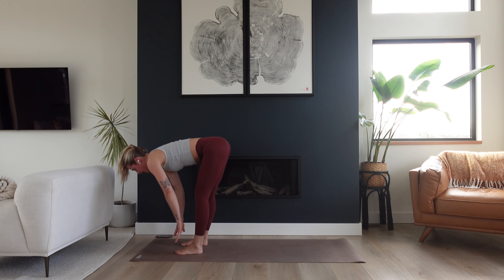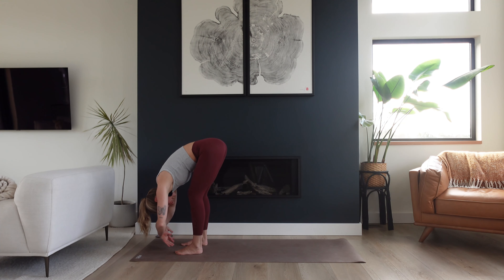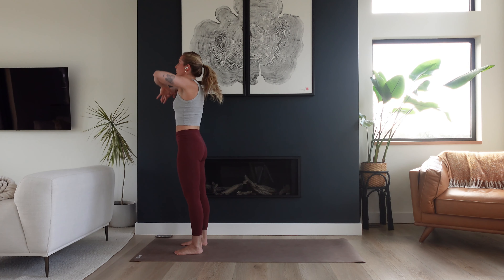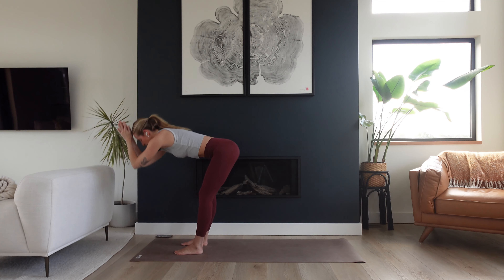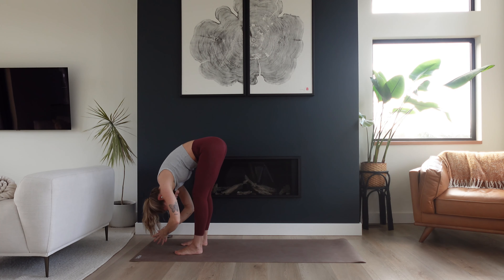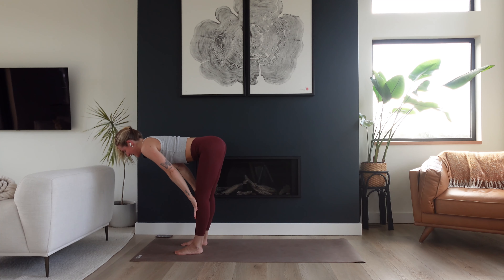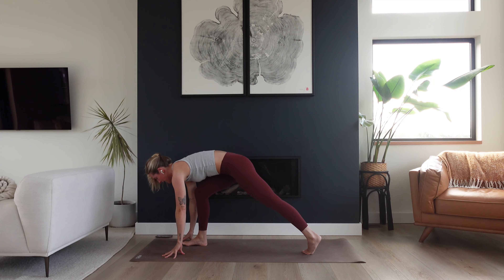Inhale for a halfway lift — hands come to your shins, reach the crown of your head forward, a lot of length in your spine. Exhale, fold, melt it all down. Inhale to rise all the way up — stand up, reach up, gaze goes up. Exhale, hinge from the hips, forward fold, bring it back down. Halfway lift, inhale, hands to shins. Exhale, plant the hands. Step your left leg all the way back and hold.